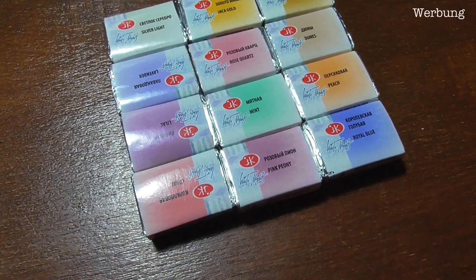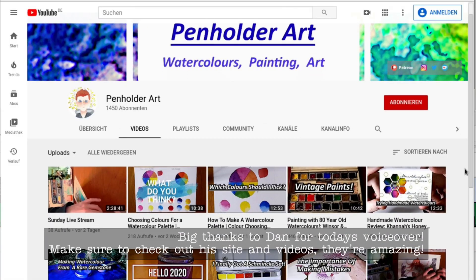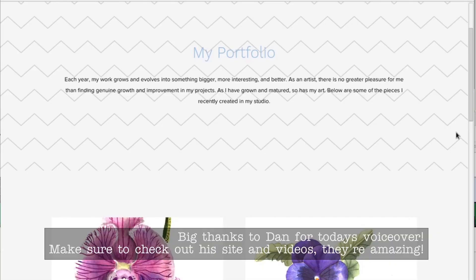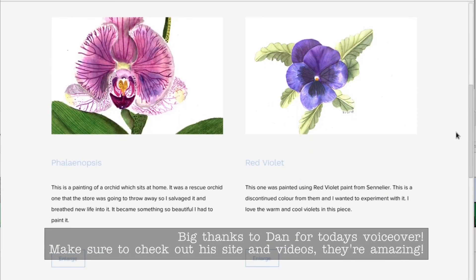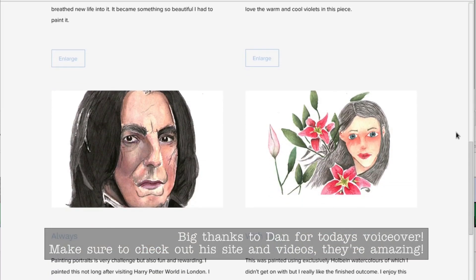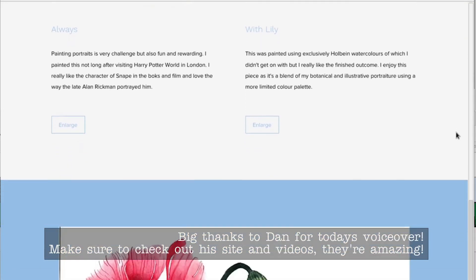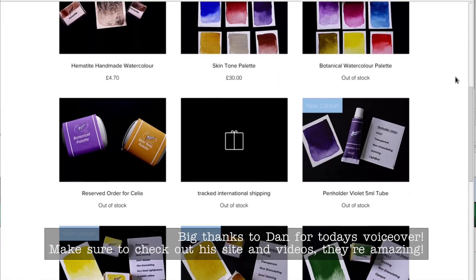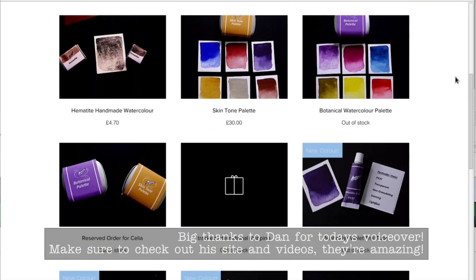Hello wonderful people. Today's voiceover is made by another kind person of the creative community, Dan — that's me. I am a paint maker and watercolor artist based in the UK, and Lana is very kindly leaving all the links to my pages down in the description bar. I am doing her voiceover today to help her out because Lana is unwell at the moment. I'd like to wish Lana a speedy recovery, and hopefully you're all going to enjoy this video.